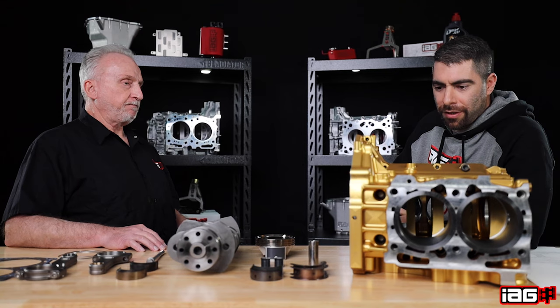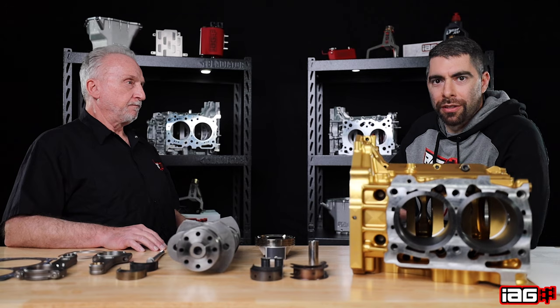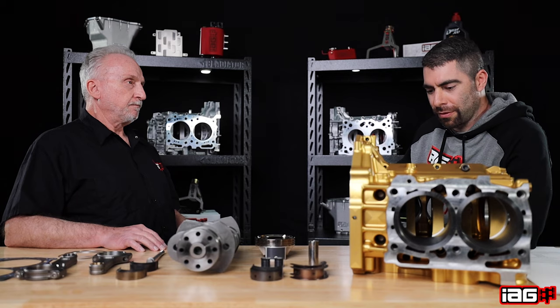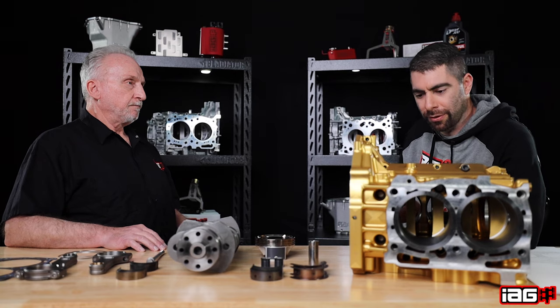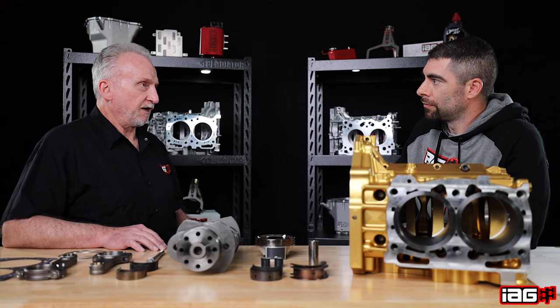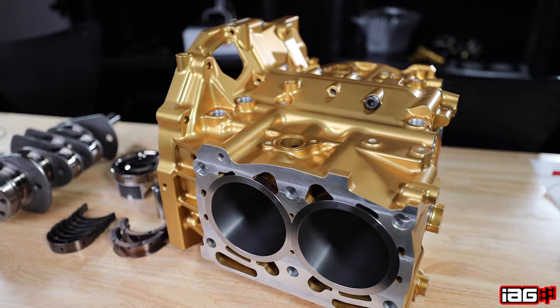That's something to think about for those trying to build a serious drag race car or road race car — this might be a suitable option with room for expansion down the road. Any repair needed is going to be a lot more cost effective in that aspect. As long as the block itself is structurally sound to support the sleeve, there's no reason not to continue using it and just replace sleeves as needed.